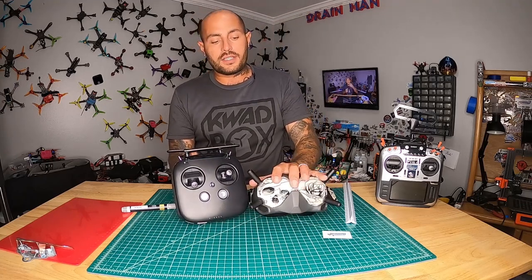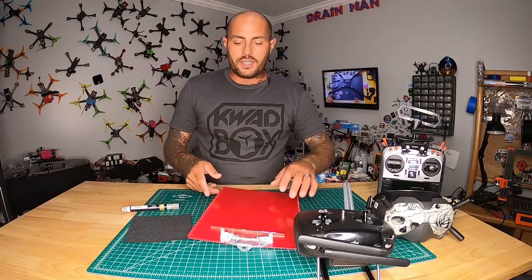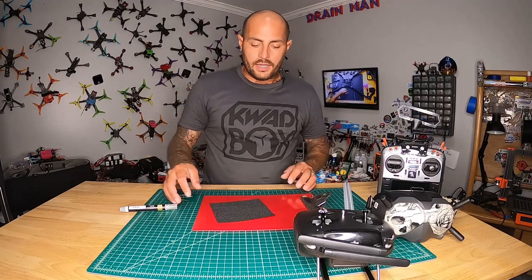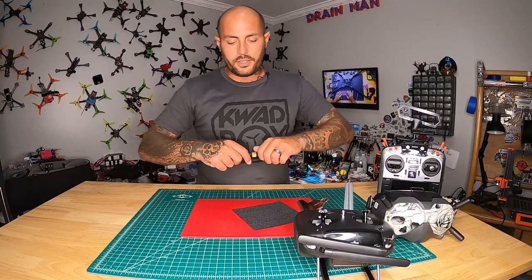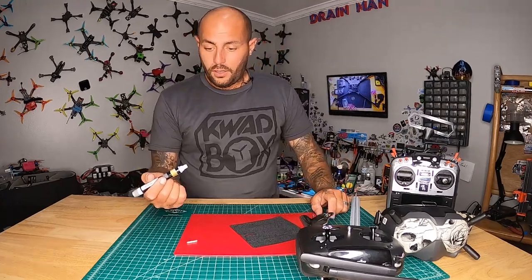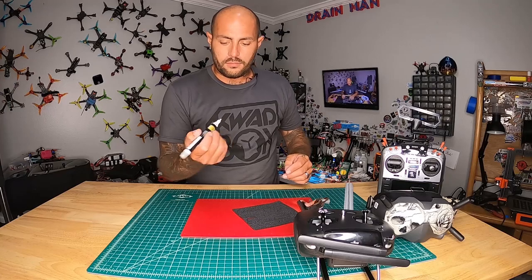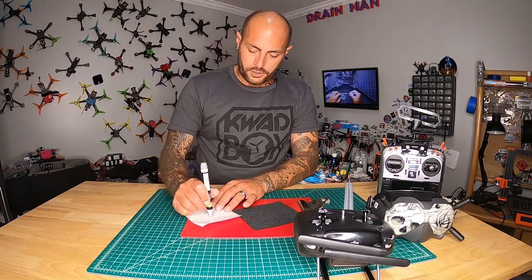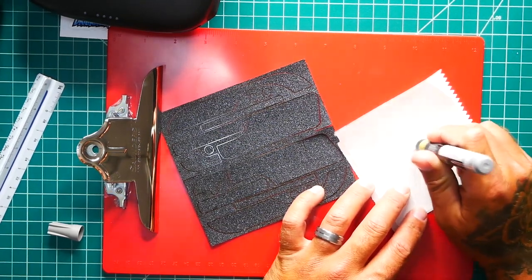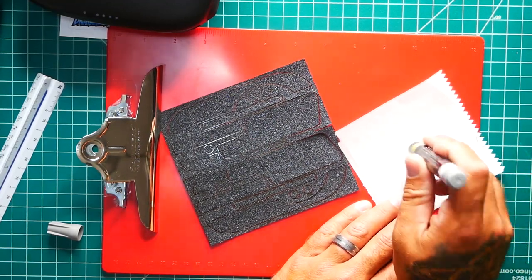I do want to say — if you're interested in how I did the goggles, I've got a full video on it, so go check that out. Alright, so the first thing I did is I found something that if I got some paint on there it wouldn't be the end of the world, then I grabbed my grip tape and locked it down so it's not moving around on us. Next we're going to take our marker — wow, that's not good. Alright, the marker is kicking now. I'm going to grab something to push with.